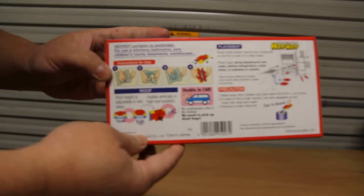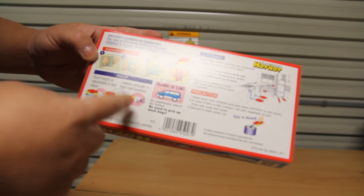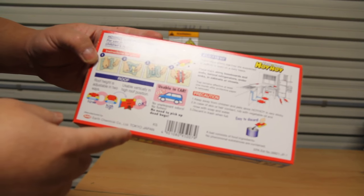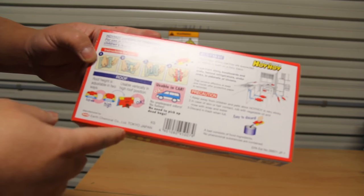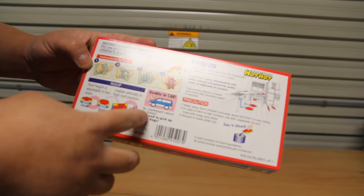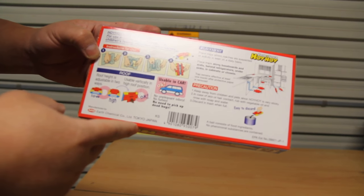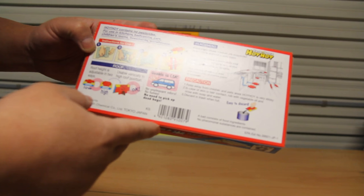On the back here it shows you how to use it. You can even mount it vertically, you can even use it in the car, there are no doors, and you don't even have to pick up the dead roaches.